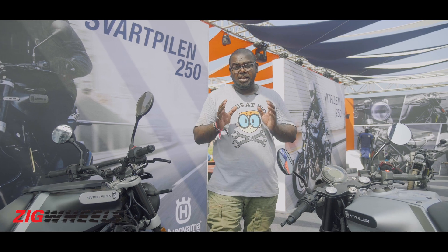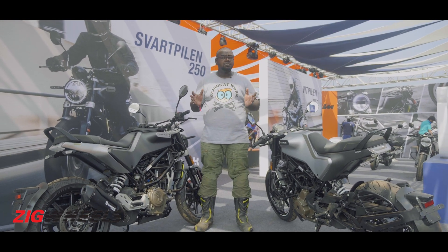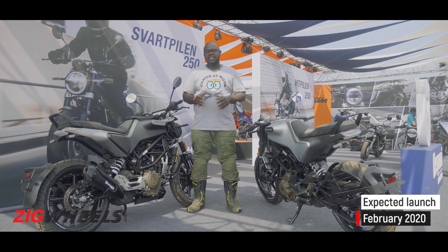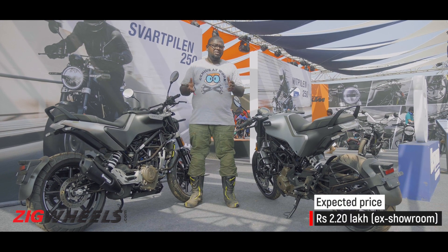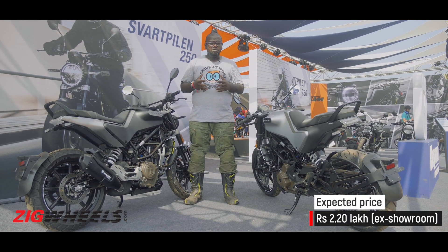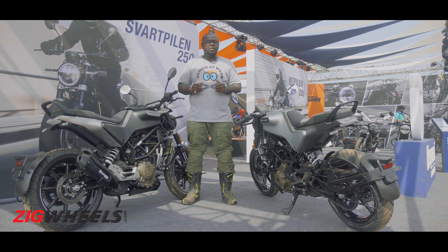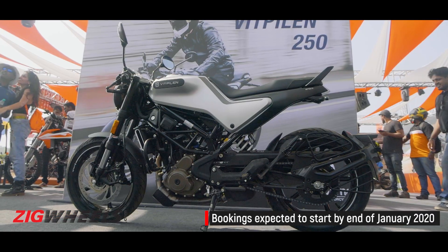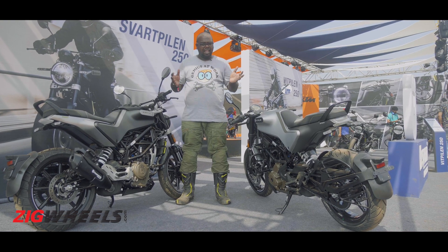So when can you buy these two Huskies? Husqvarna has just unveiled both these motorcycles and hasn't launched them yet. The company says both will be launched in February 2020. In terms of pricing, they claim this will carry a premium over the KTM 250 Duke — we are guessing it might be priced around ₹30,000 more. The exact price is something we shall find out in February. Share your opinions in the comment section, and thank you for watching. Don't forget to hit the subscribe button if you like this video.